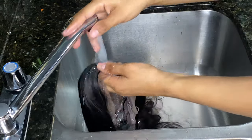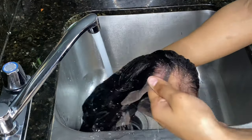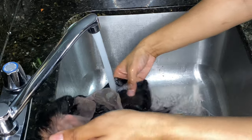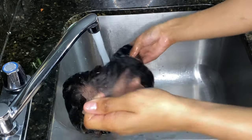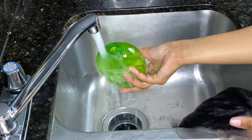I am washing this hair because you should always wash your wigs when you first get them. I'm washing it before doing anything else because it did come with a little bit of a scent — I've never actually experienced this with any of my wigs before, so I did want to wash that smell out. It was bothering me a little bit.